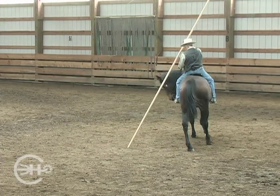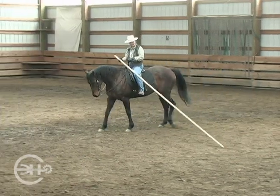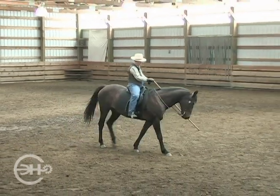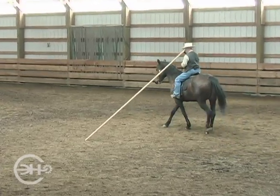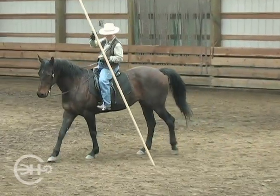Leg yield out. Bring my balance to the right. Feel for my right little toe. Leg yield. Now let's make the circle smaller and half pass. Bring my balance to my left little toe. And the horse steps into the bend.